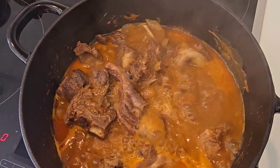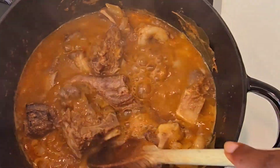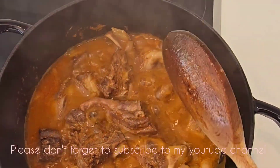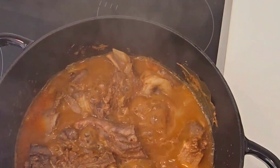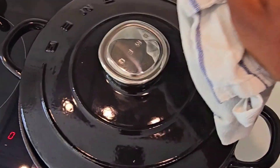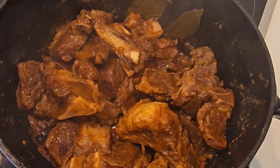Let's check on the goat meat — how it's going. Oh, looking nice and good guys, let's just mix it up. We need the water and oil to dry it all out. Nice, let's cover it back again. Okay, uncover — all good, the soup has all gone out.